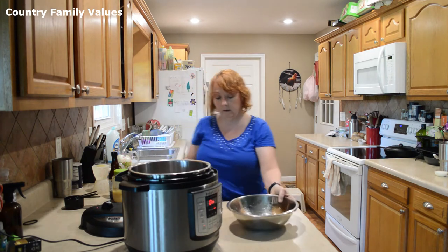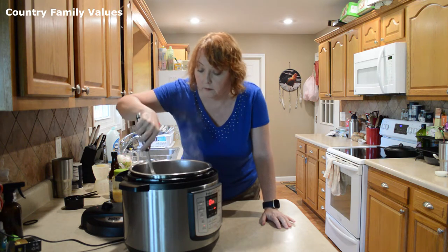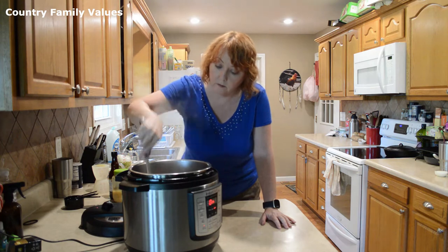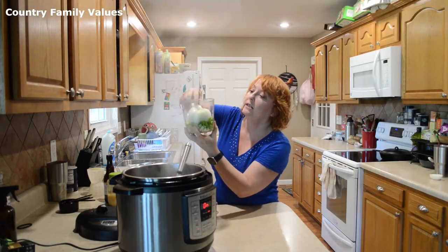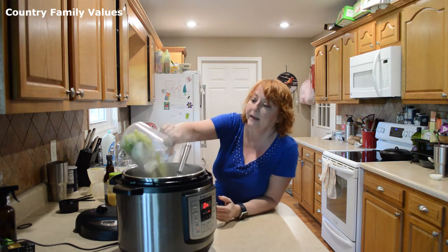I'm going to put the roast in, along with three stalks of celery chopped up and a large onion chopped into wedges, and then put that on top.